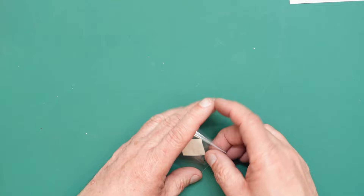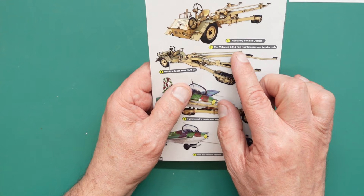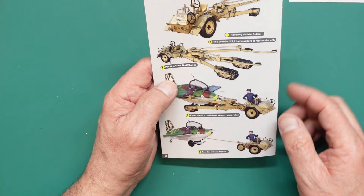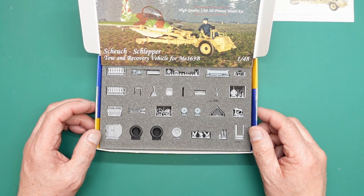We've already seen the acetate and we've got masks for the numbers. Something I noticed: for the recovery vehicle option, vehicles two, three, and four had numbers on the rear fender only - not on the body - while vehicle one had numbers in both places. Very interesting.